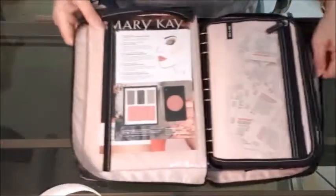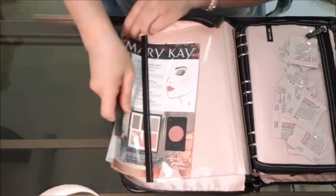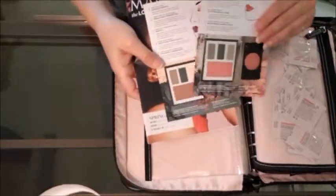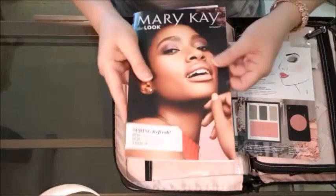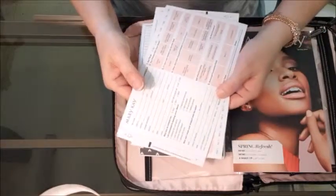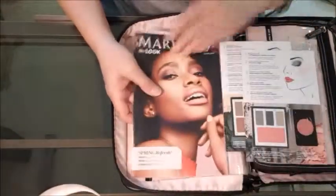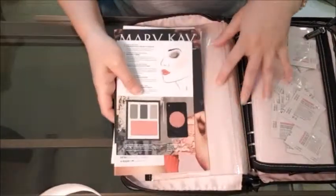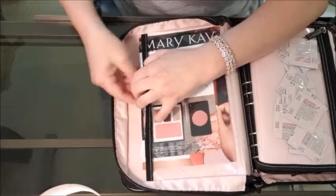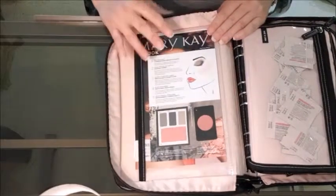When I open it up, the very front cover has a place where I put my color cards — I have one of each color card. I put an extra lookbook, two of my customer profile cards, and two of my order forms in here. You can fit more; once it loosens up the more you use it, the more these pockets are going to stretch out. I found that was more than sufficient for me because I don't want it to be too heavy, and you can always just restock at the end of the night or the end of the week.